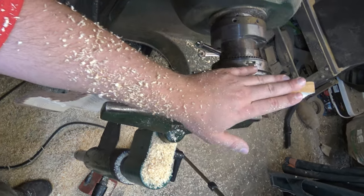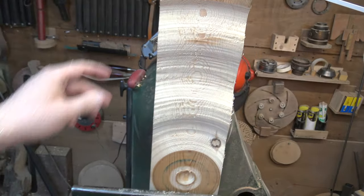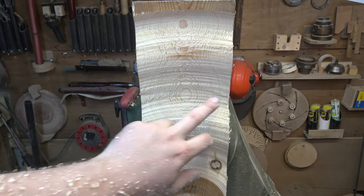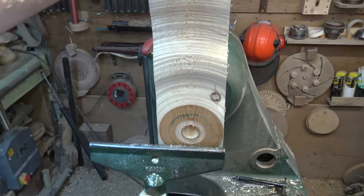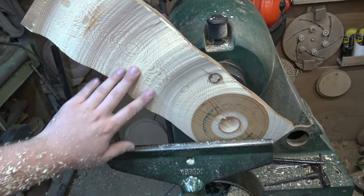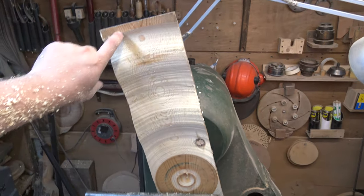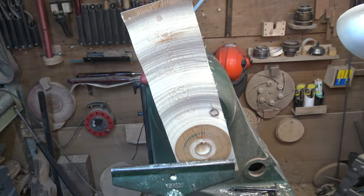I was speaking to an amazing artist and turner called Derek Weidman — his work is incredible. He does a lot of off-axis and off-centre turning but he tends to keep his turning lines in. He was saying it gives the piece more authenticity and people can see it's been turned on the lathe. So I quite like those and I'm going to keep them in this piece. It's looking a bit heavy and chunky — I might trim some of these down on the bandsaw to make it look more like flames.